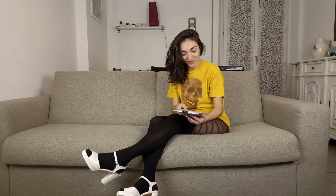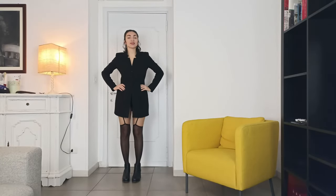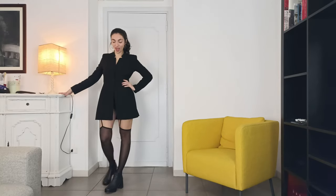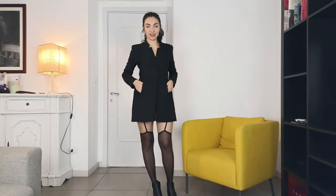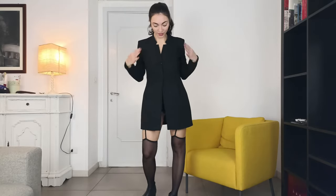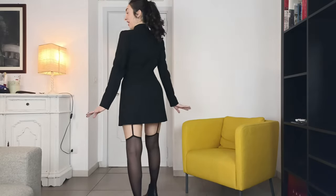I'm going to go and wear it right now and show you the first look that I chose to put it on. Here I am. This is the first outfit that I chose to pair with this product. To endorse these tights I chose this blazer — black, very elegant.